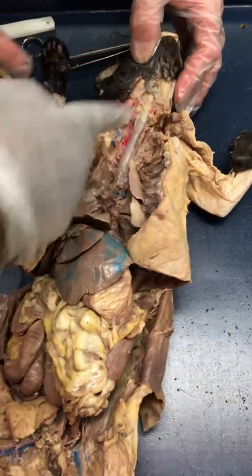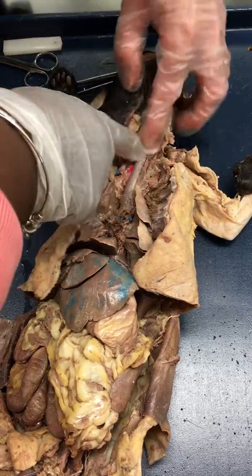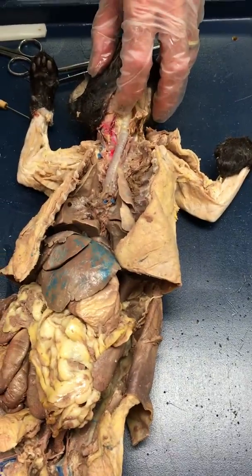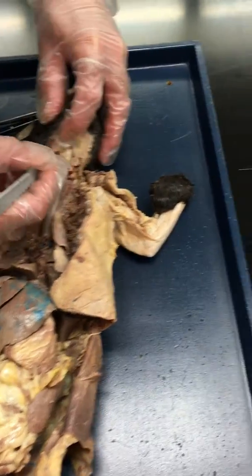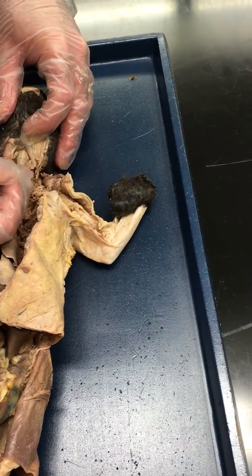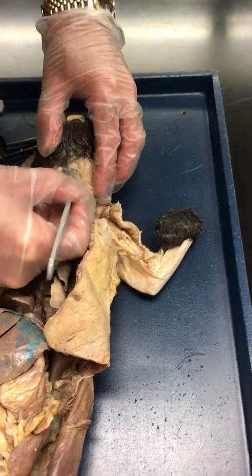That's all larynx — yeah, right there, feel that. That's the voice box. Can I borrow your scalpel? Theirs was really dull. So I'm going to quickly help you uncover this — it's called the larynx or voice box.